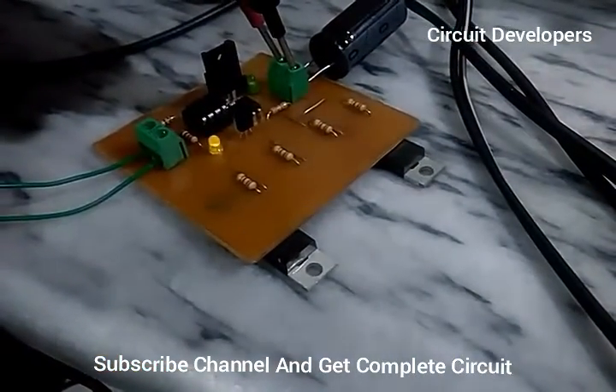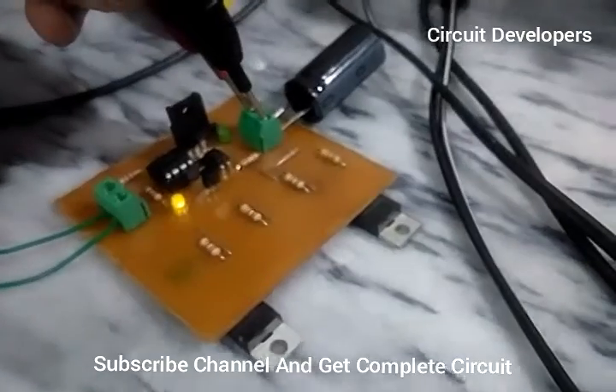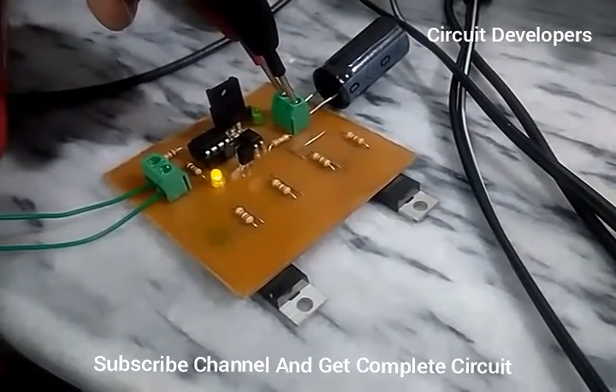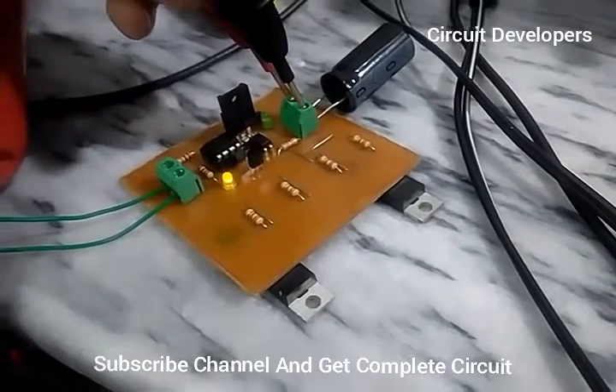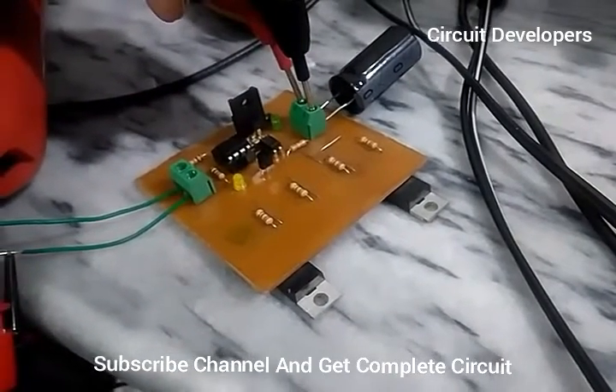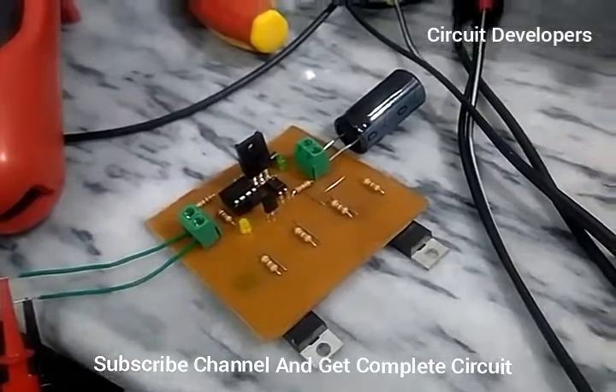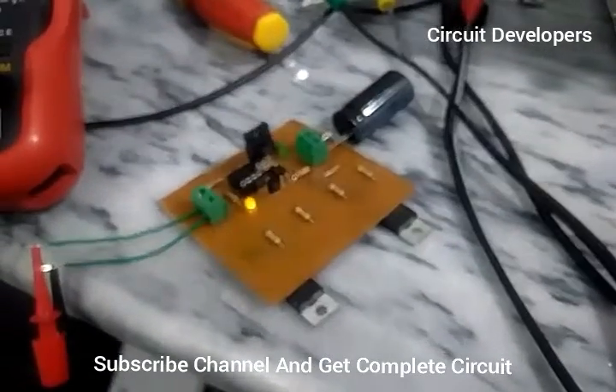31.7 volts is the input voltage and 27.5 volts is the output voltage. This is a cheap but very useful PWM charge controller supporting 12 volt and 24 volt solar charging. It is a 300 ampere charge controller.